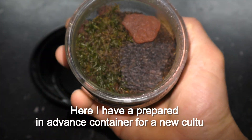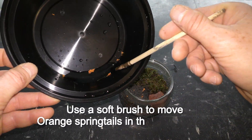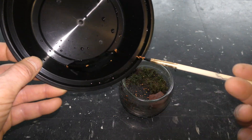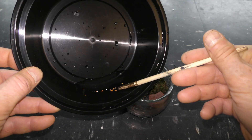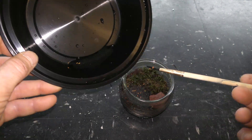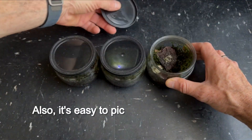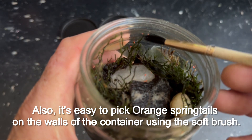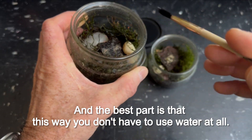Here I have prepared an advanced container for a new culture. Use a soft brush to move orange springtails into the new housing. It's also easy to pick orange springtails off the walls of the container using the soft brush, and the best part is that this way you don't have to use water at all.